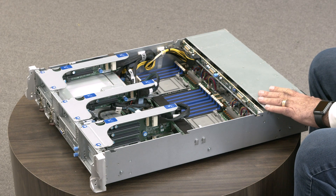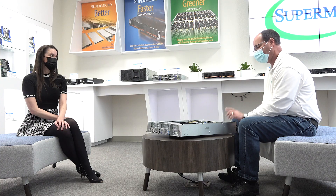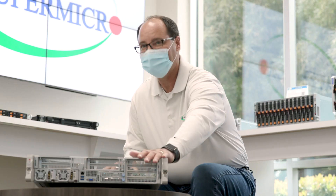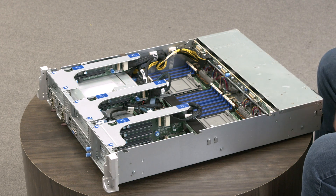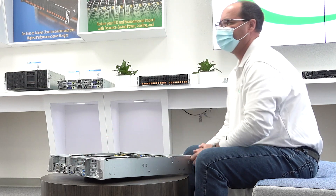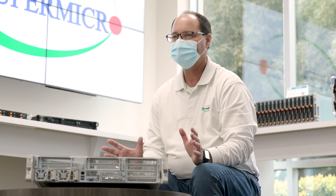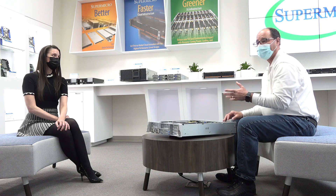Supermicro's Hyper-E represents flagship performance for the most demanding 5G telco edge environments in a dense short depth 2U form factor. The Hyper-E is a front IO server versus a more traditional rear IO server. Both of these features benefit our edge and telco customers as their servers are often placed in smaller racks that require easier and quicker access.